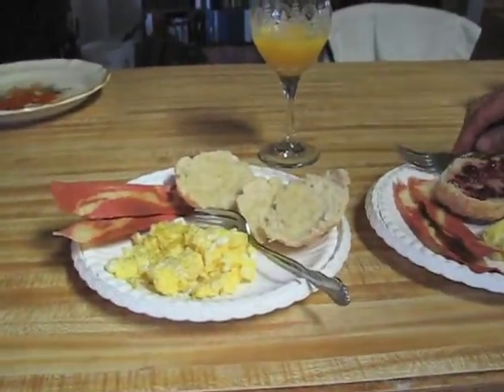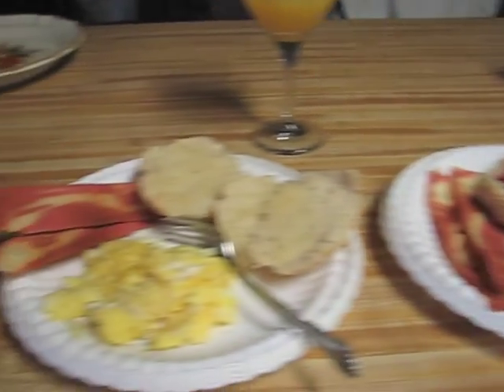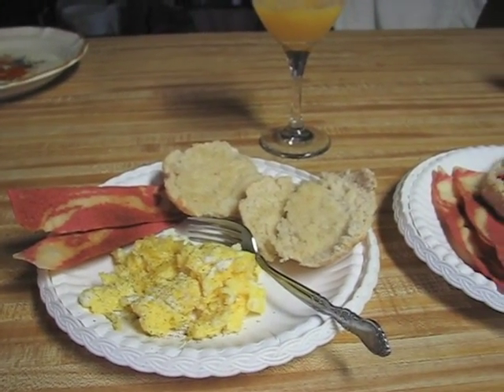Here we have it — Sunday supper. Let's go in and dig in.